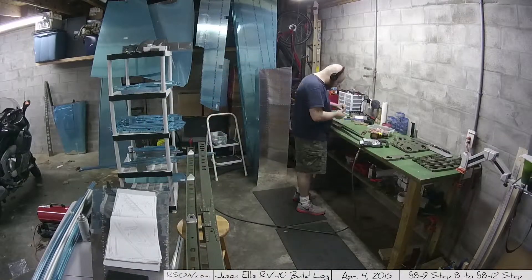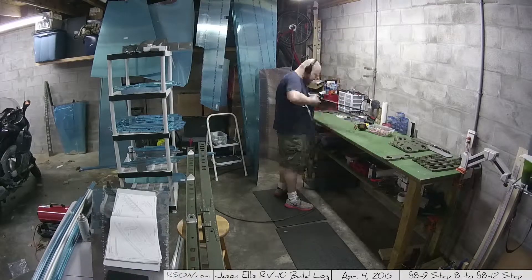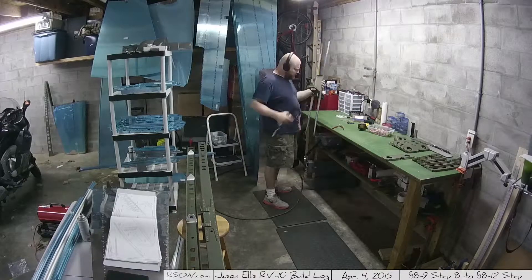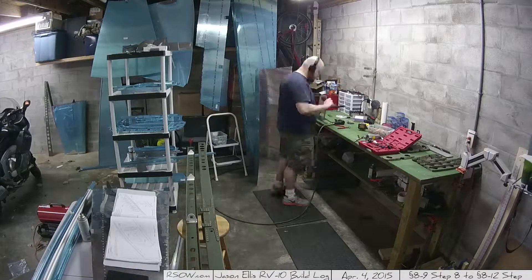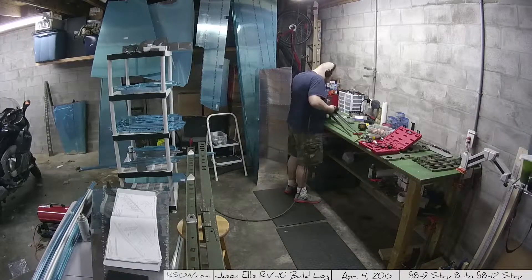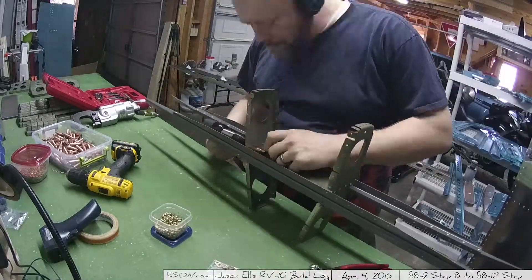Everything's numbers, so you go mostly by numbers. But you make an assembly of two of the in-spar ribs — which you see me now attaching — and then the two stringers and that plate. I forget what the plate's called. But that's the beginning of the horizontal stabilizer. That's the heart of the horizontal stabilizer.